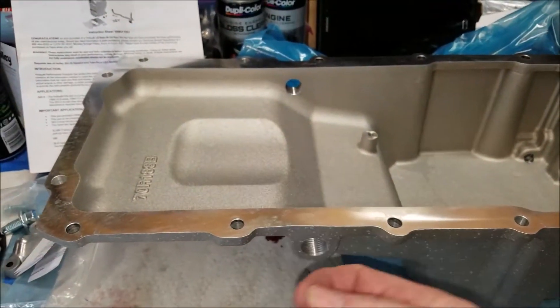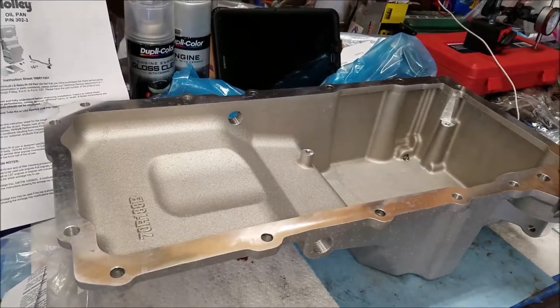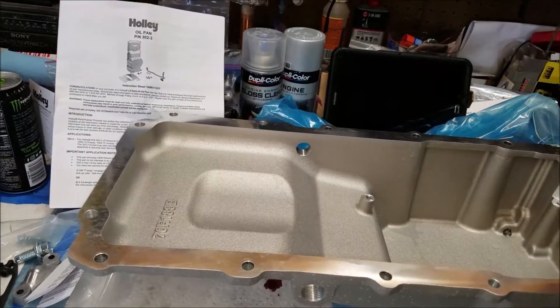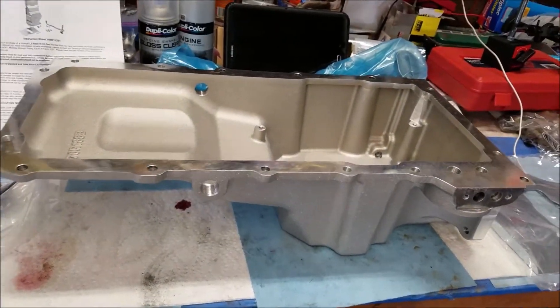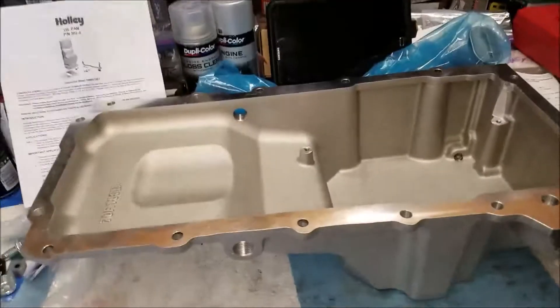I'm going to go ahead and plug these up. I should have bought the 302-2, which I don't think comes with these, so it would have been fine — but they're the same price, the 302-3 and 302-2. I didn't research it enough before I hit the buy button, but anyway I got it. I'll read the instructions, prep everything, and get it installed.